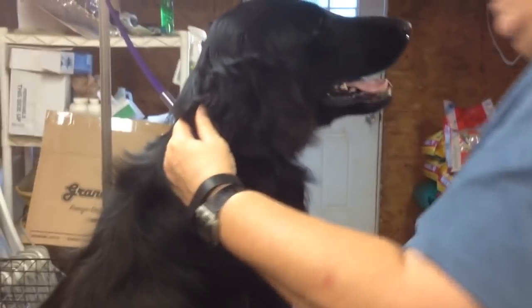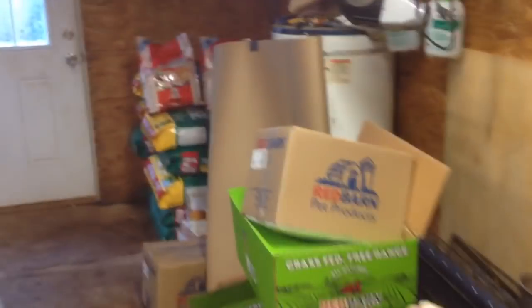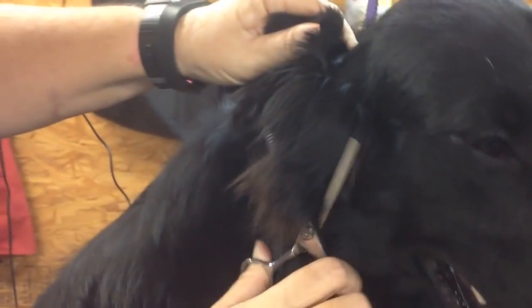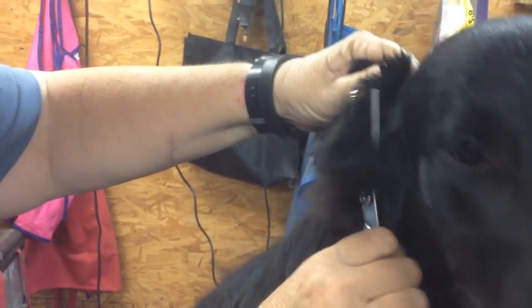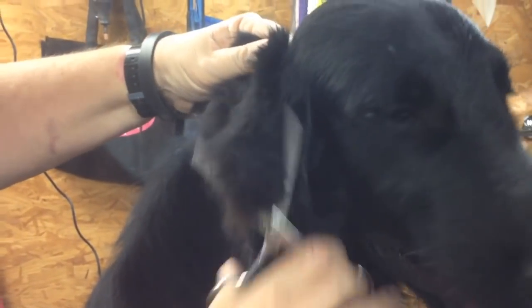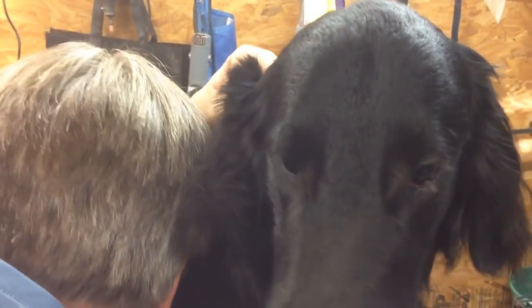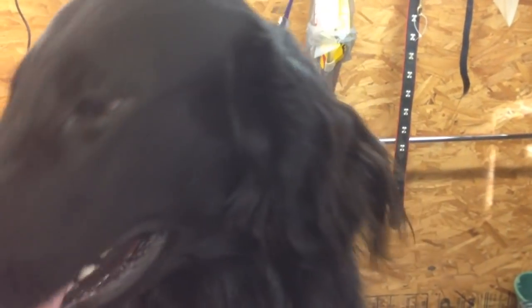Underneath it and inside. I'm going to pull his ear out of the way and go straight up and down. The thinning shear is pointing towards the ceiling — I'm just going to clip. And then come back in with my comb. See how much we got out of there.